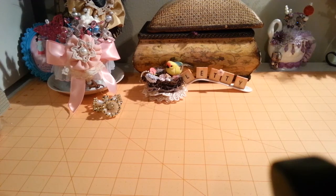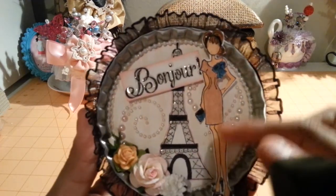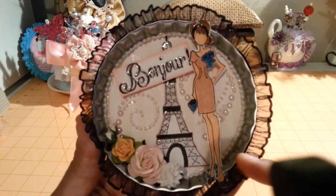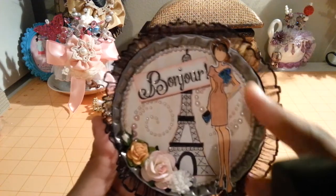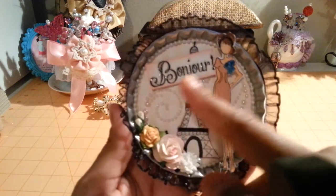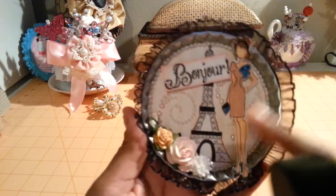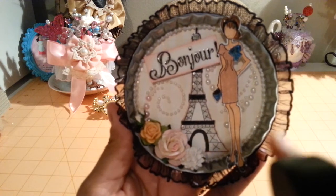and a clothespin to alter. So this is what I altered in the bottle cap. I used the Prima Bonjour stamp, the little ones. I just glassy accented her headband, her bowl, her purse, her shoes, and also did a little bit of glassy accent on the tower and the Bonjour. And I just used some Recollections Pearls in the back.